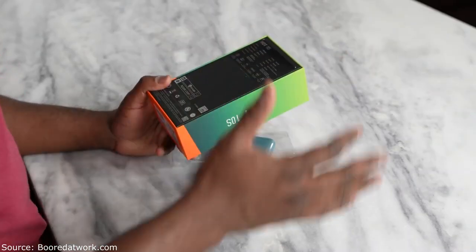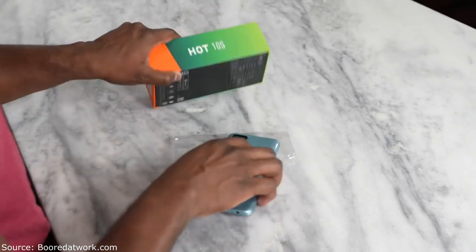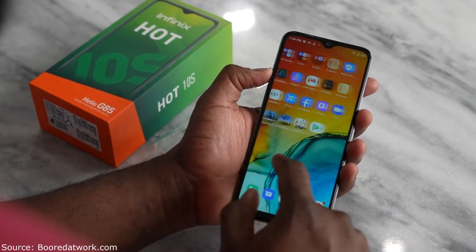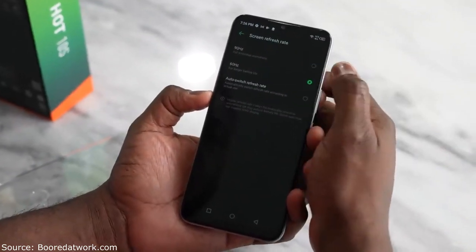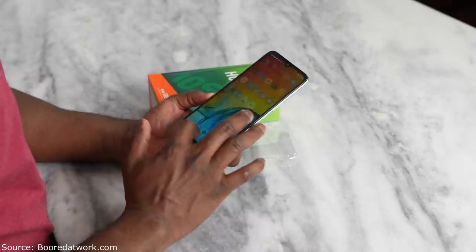In terms of specs, you've got a plethora on this device. The display is a 6.52-inch HD+ display and it is also a 90Hz display, which lends to that gaming experience — pretty fast and pretty fluid in terms of usability, something I think a lot of people will definitely like.